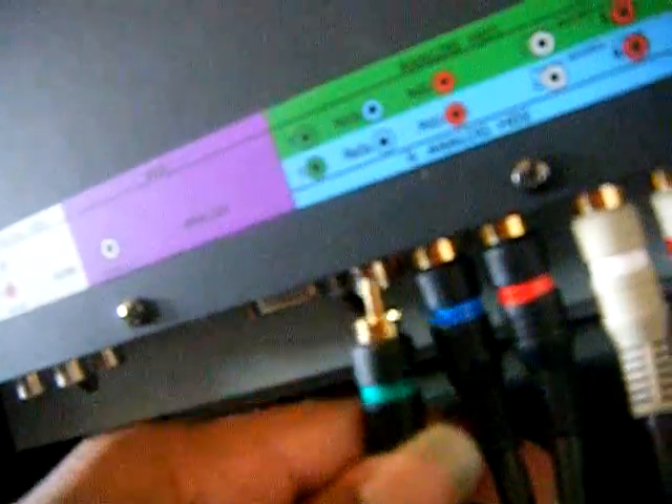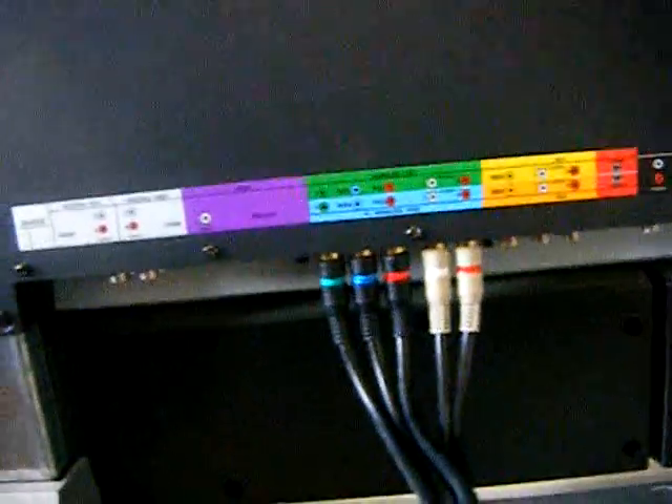If you look under here, you should have the same colors I explained on the box: red and white for audio, and red, blue, and green for video. Let me hook this up — we're going to go audio first, then red, blue, and green. We're going to go red, blue, and green. So now we have the components hooked up to the TV and also hooked up to the receiver.